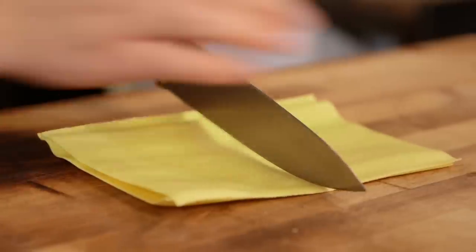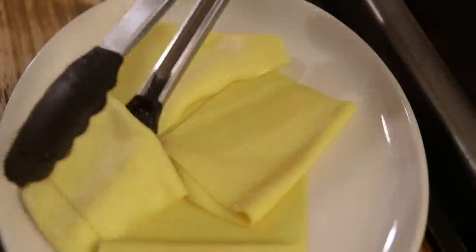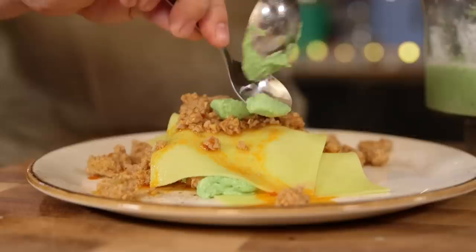Cheat number four, and believe me, you're going to like this one. We're not going to put our lasagna in the oven, which breaks all the rules of lasagna. We're basically going to take some fresh lasagna sheets, put them in boiling salted water for two to three minutes to cook through, drain them, and then serve them on the plate along with our sausage sauce and our herby ricotta.